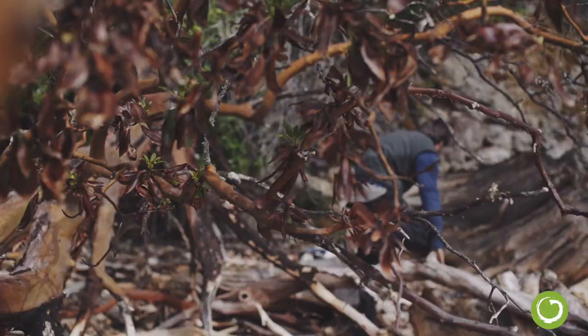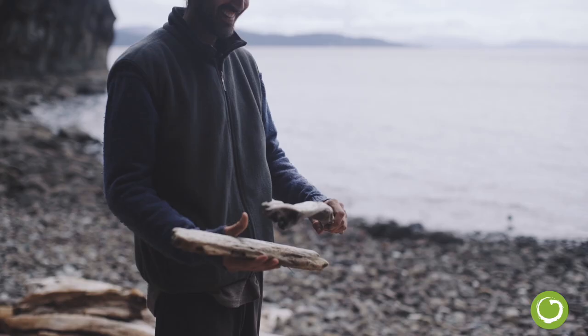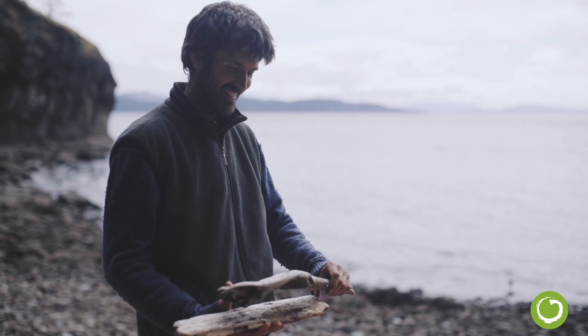For me, it's all about the hunt — coming to the beach, looking for wood, looking for specific sizes. The conditions are really important too. It can't be too rotten or anything. Usually when I'm on the beach, I can just tell. I can envision the cribbage board in the wood.